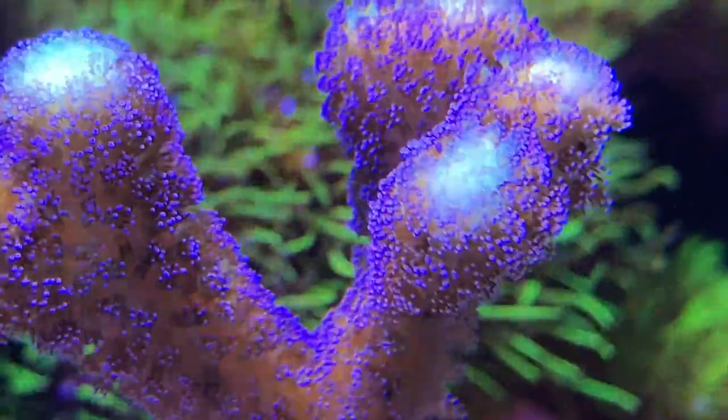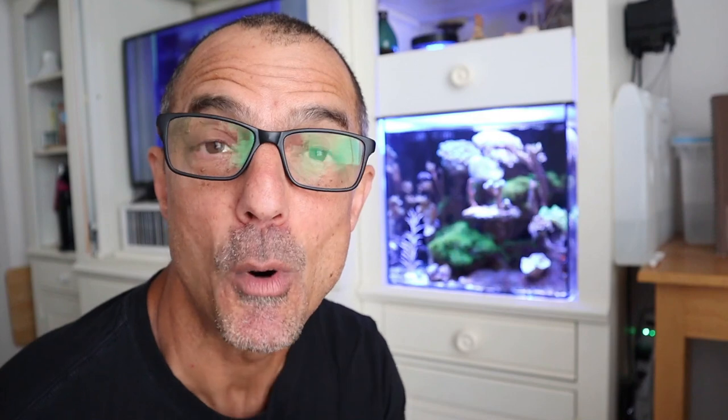Today's video - I thought I'd show you how I'm recording some of my videos with the Polyplab Coral View lens. It's a macro lens that's allowing me to get really nice images with my iPhone. I also have my thoughts and a little bit of a review on the Waterbox 20 gallon filter sock, and I have a few things going on in the five gallon tall.